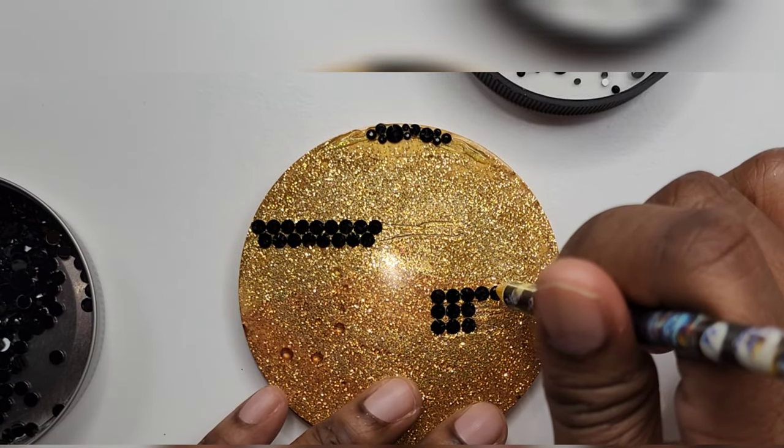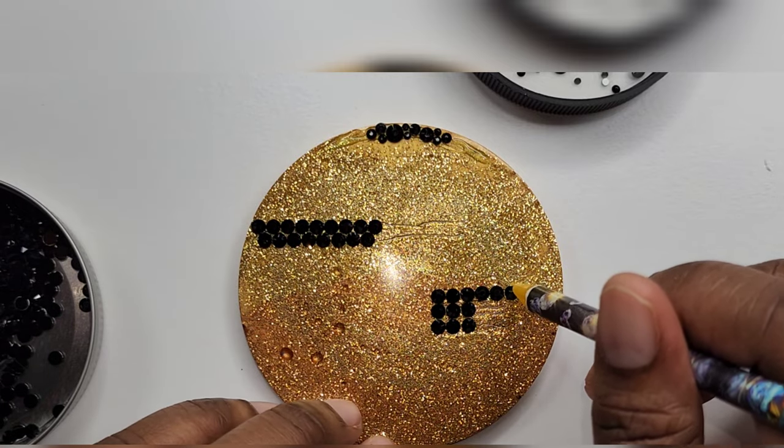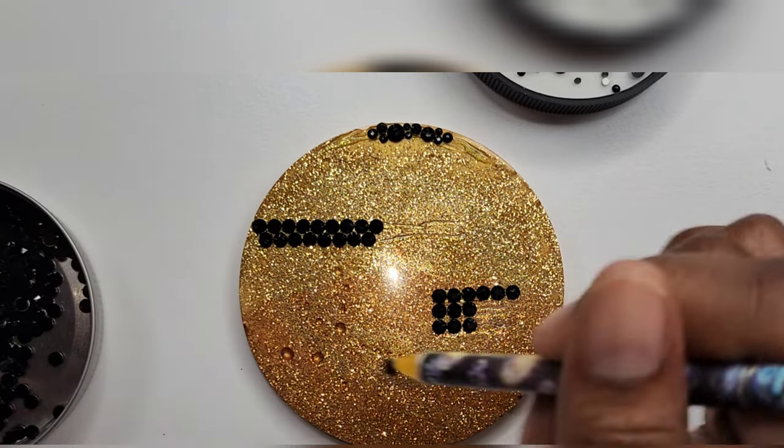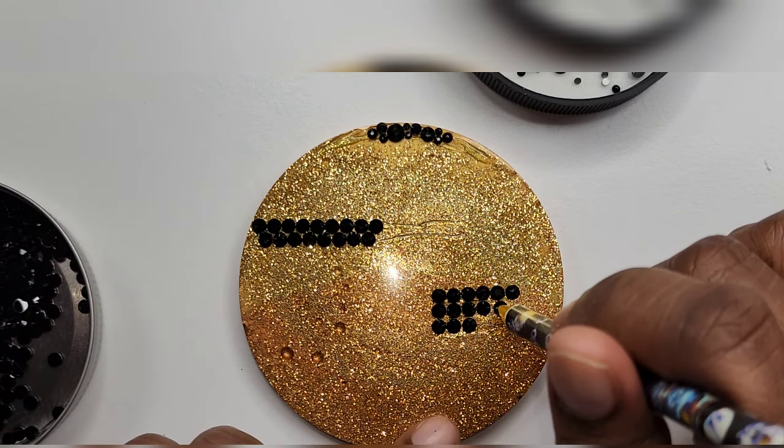These rows have to be straight. The only time you don't really have to have straight lines is when you're doing that scattered method, which is why a lot of people choose it — because it's easier to bling. There's no rhyme or reason, you're just placing stuff and hopefully it falls into place.